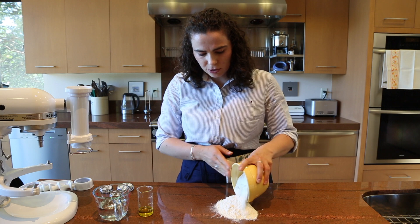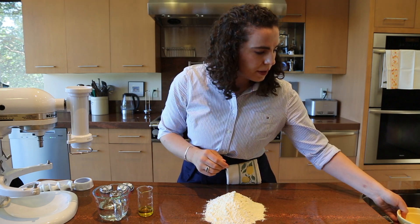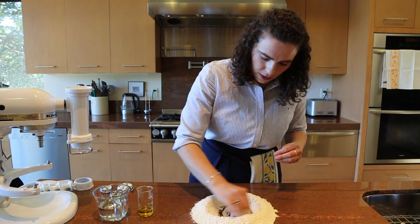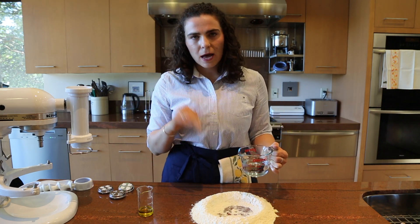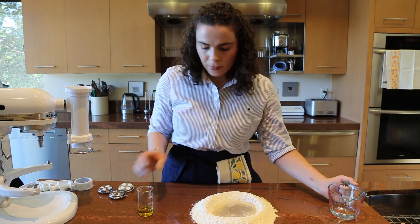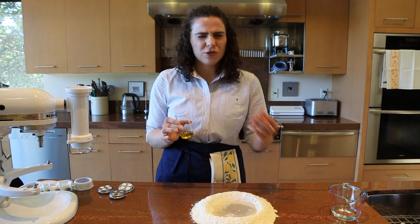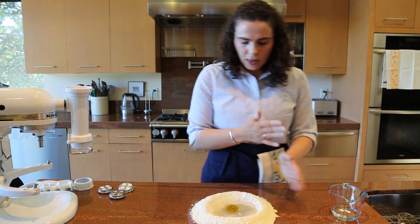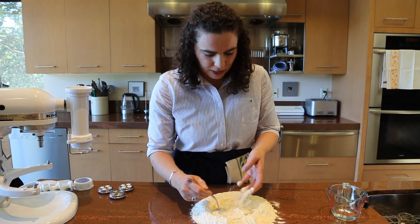I'm putting that right onto my work surface — this will make enough pasta for about four people. I also have a pinch of salt in there. I have about 175 milliliters of water; I'm not going to add it all at once because I might not need the full amount. And I have a couple of tablespoons of olive oil, which helps with extruded pastas and helps the machine not struggle as much when pushing through the dies. If you're making hand-built shapes, you probably don't need the olive oil.